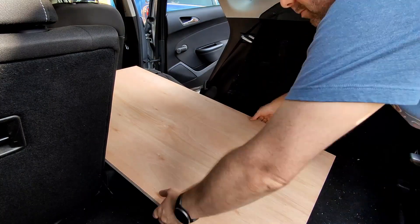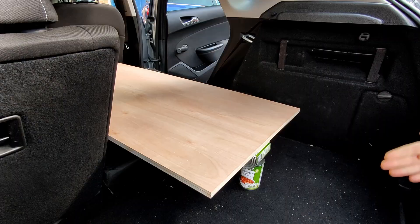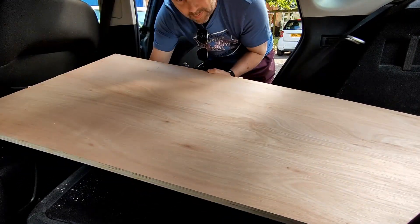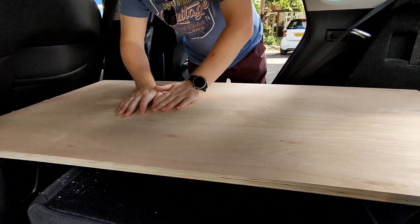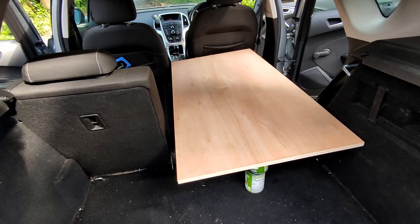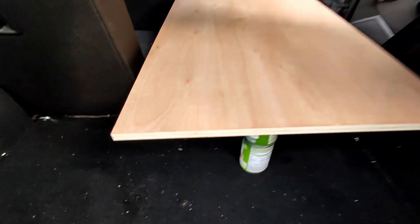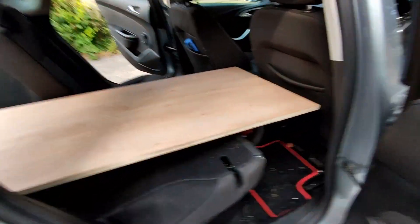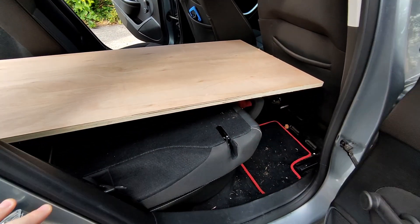I've got the plywood here. I'm going to pop it into the car and approximate exactly how it's going to be laid out so we can get an idea of what it looks like. It's a bit wonky and I wouldn't want to lay on it yet as it's supported by a couple of cans of soup. It is at a tiny bit of an angle, but this is the first time I've been able to actually get an idea of what it's going to look like.